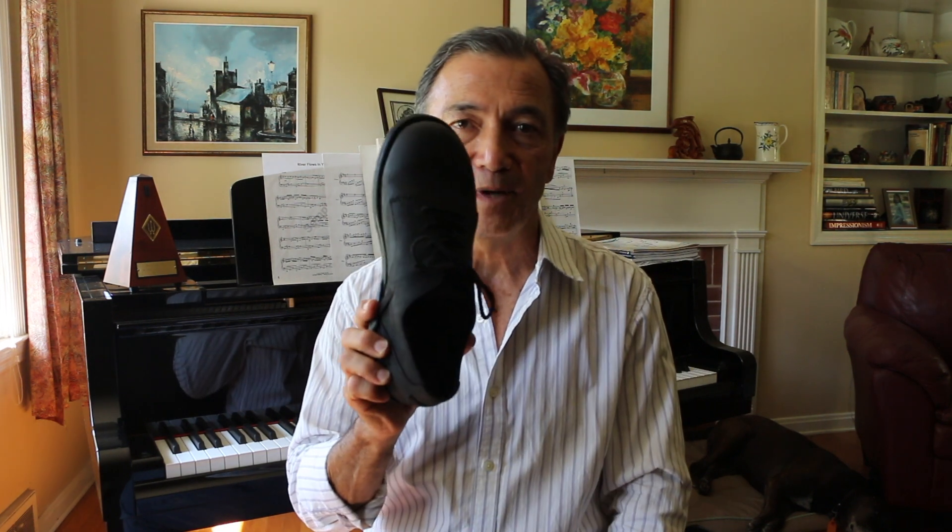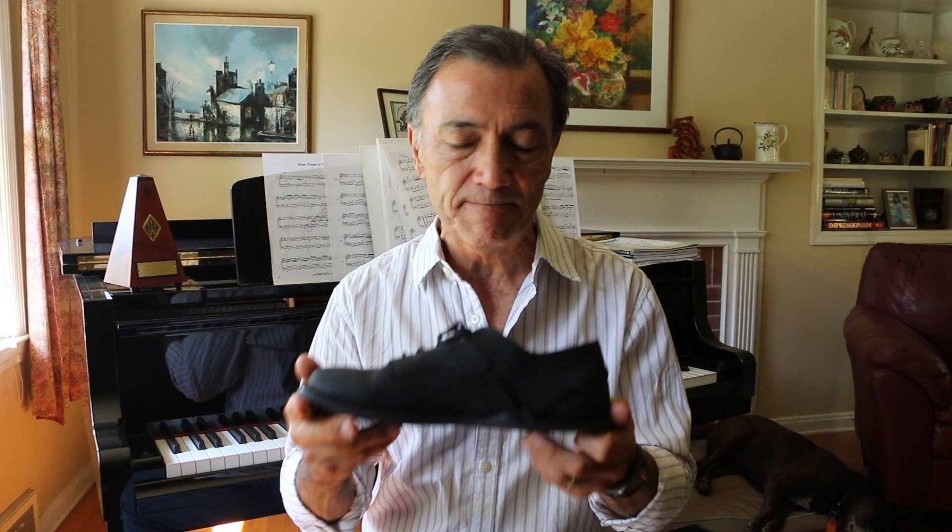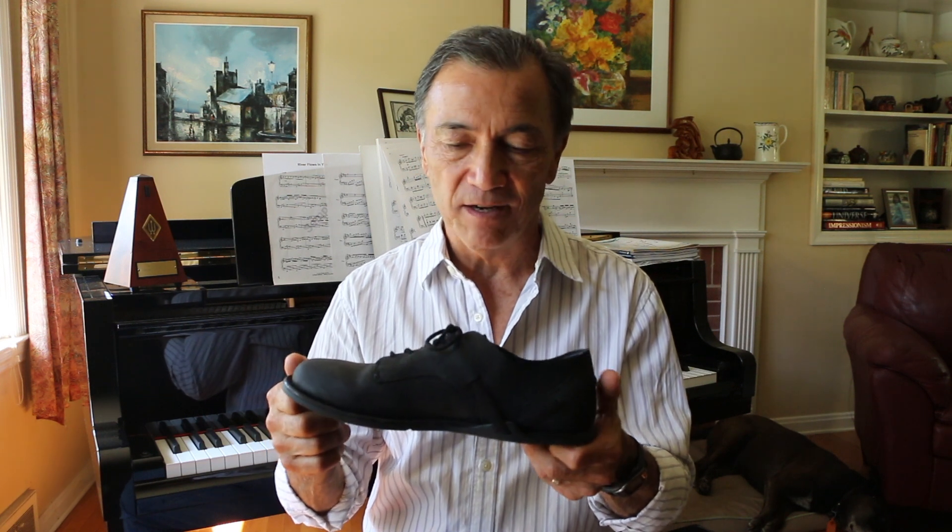Hi, Danny Dreyer here from Chi Running, and I'm doing a shoe review for Xero Shoes today. It's a new dress shoe — I used to see Xero Shoes as sandals or as running shoes, but this new pair of dress shoes is called the Alston, A-L-S-T-O-N.